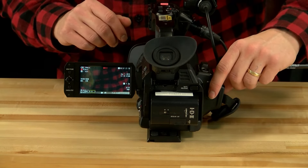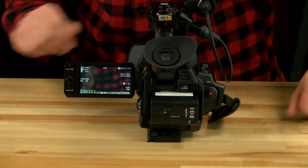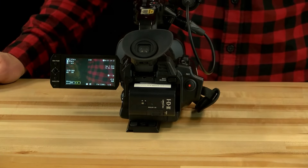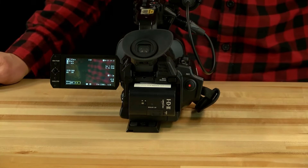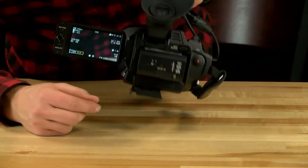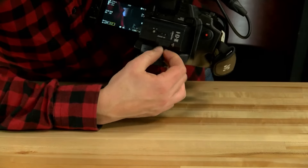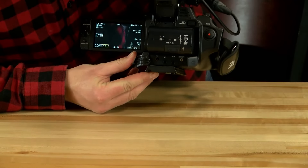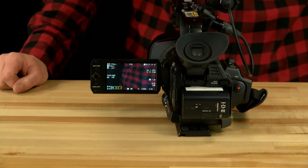The headphone jack is located underneath the battery port, hidden behind a dust cover, and the remote control input is next to the headphone jack. There is also a DC power input to the right of the remote input. All of these ports are labeled — you've got your power, dust cover, aux remote, headphones, and AV output.